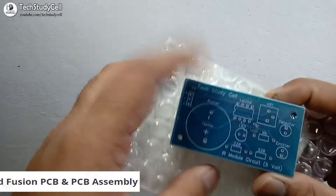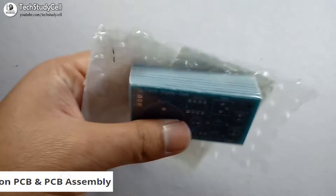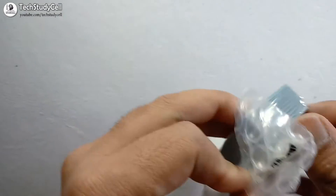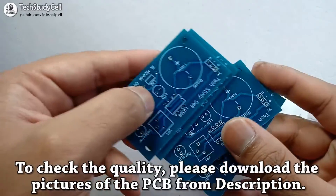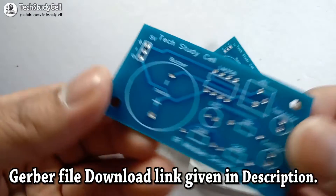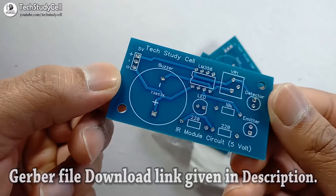Here you can see I have received this 10-set PCB from the SIDS Studio Fusion PCB service. It comes with air-seal packing, as you can see. Let me unpack the PCB. Now you can see the quality of the PCB — the quality is very good in this affordable price range. I have also shared the Gerber file of this PCB in the description, so you can download it, order, and get the same PCB.